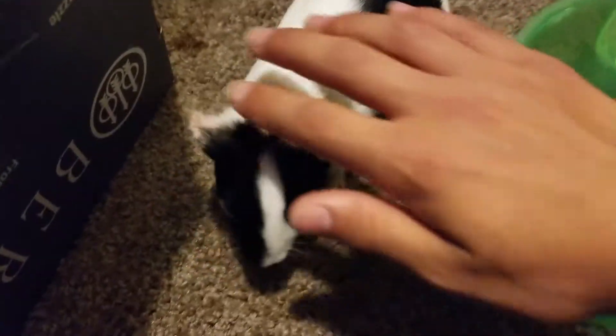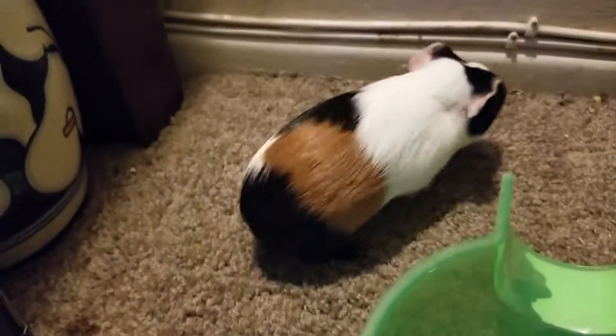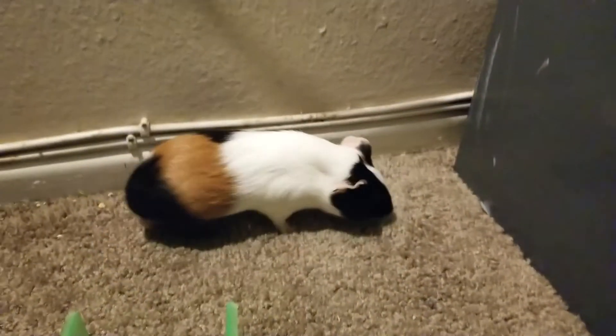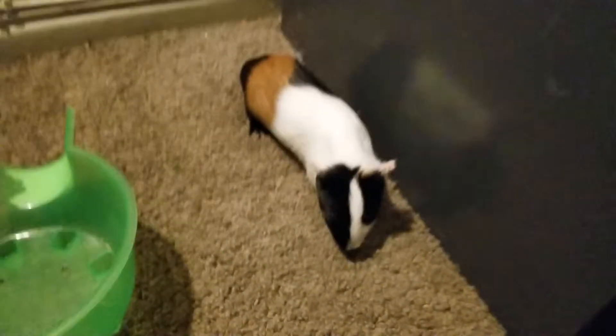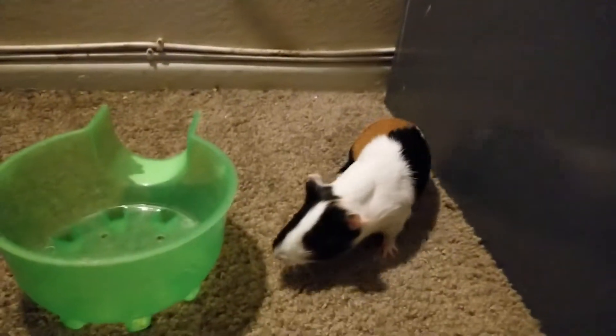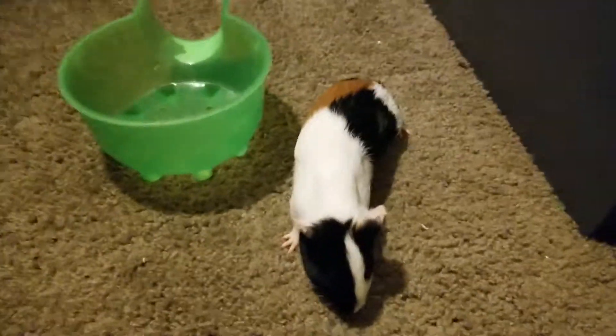He's pretty soft, sheds a little bit but not a lot. He shook himself. My brother's guinea pig — pretty cute, pretty cute.